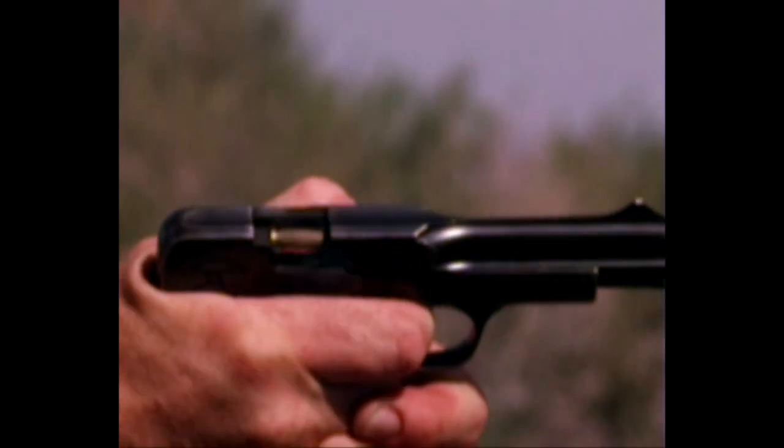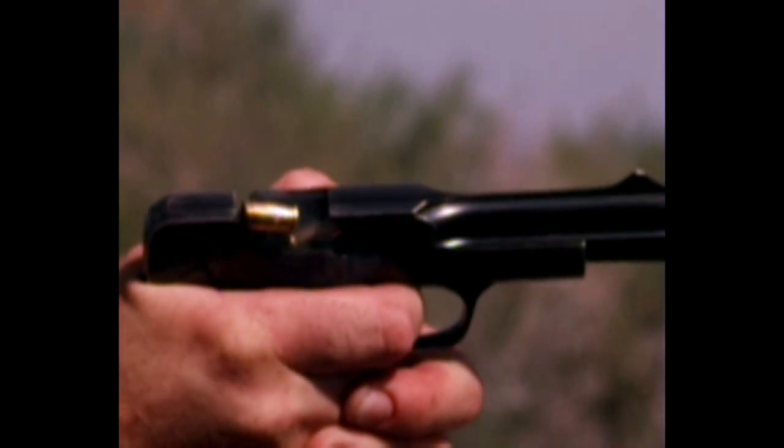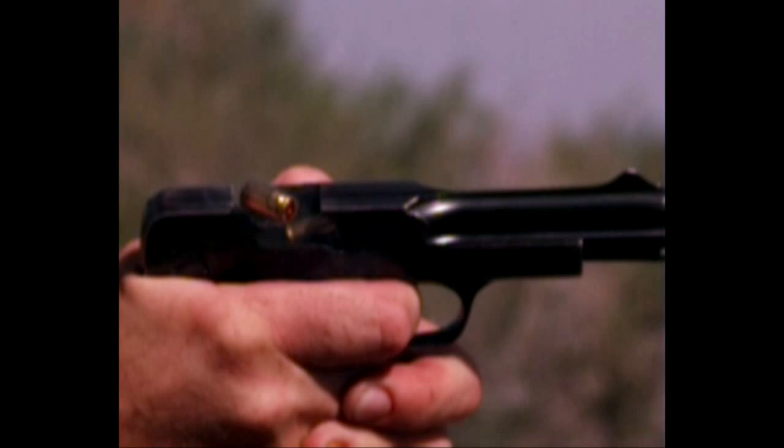This is pretty much full extension. The case is being ejected. There's full extension. And then the round below just pops its nose up and kind of gets squished into the chamber.